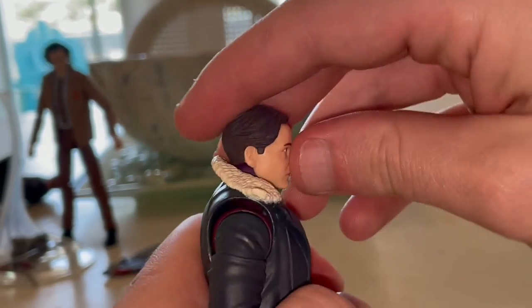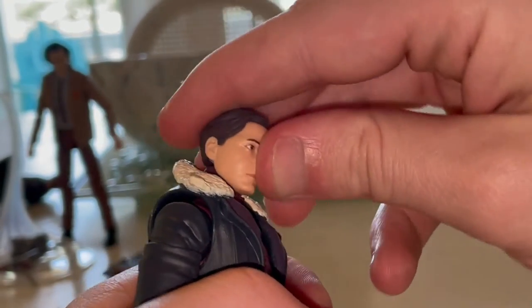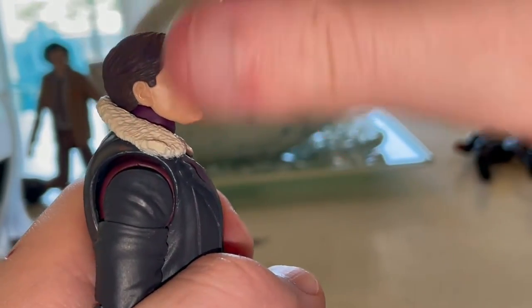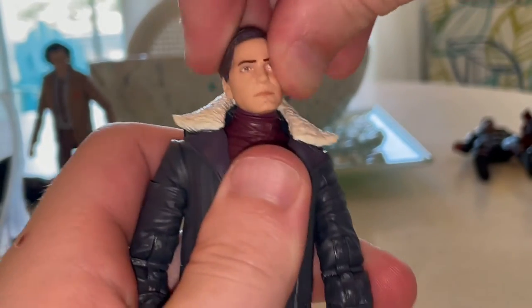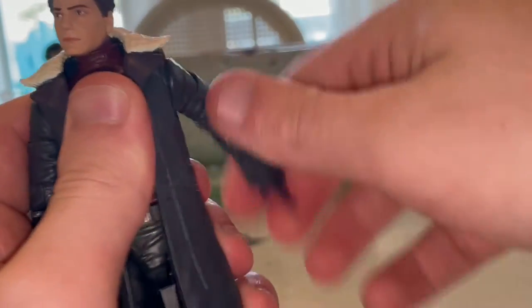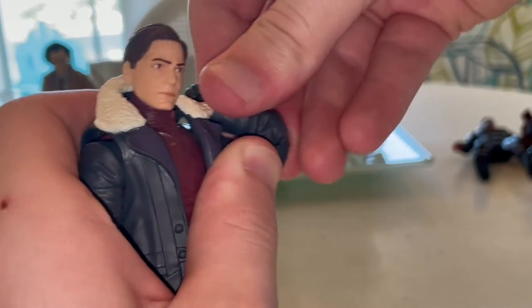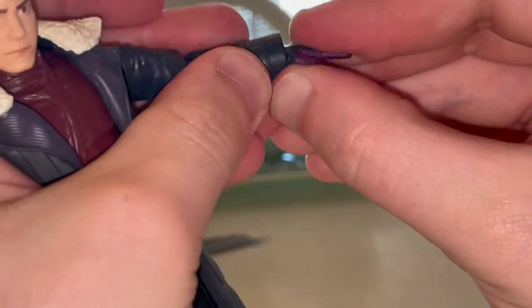Let's go over the articulation. His head is a ball joint — it can go down and only a little bit up since the collar gets in the way. He can go left and right with some head pivoting. Shoulders can move out a limited amount but have 360-degree rotation. He has a bicep swivel and double-jointed elbows that go well past 90 degrees. Wrists can rotate 360 degrees.